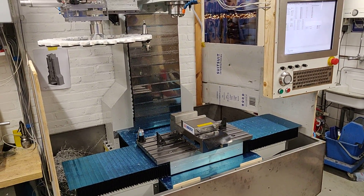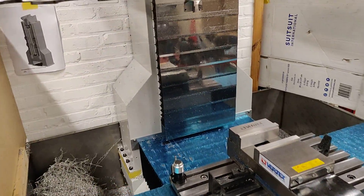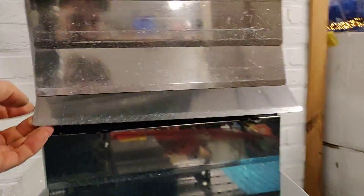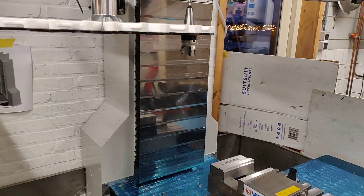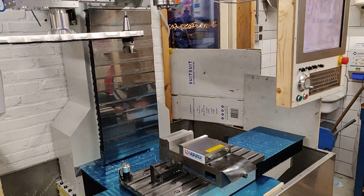After that, the way covers have been installed. Those are bellows-type covers with stainless steel sheets on top to prevent dirt getting inside of the bellows.